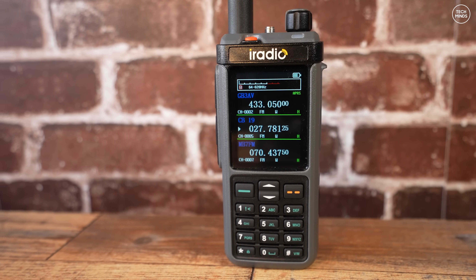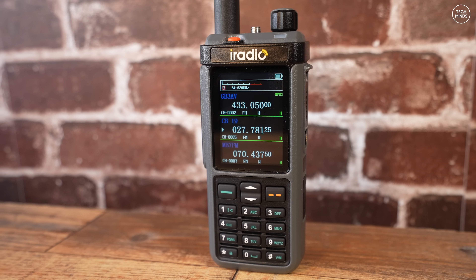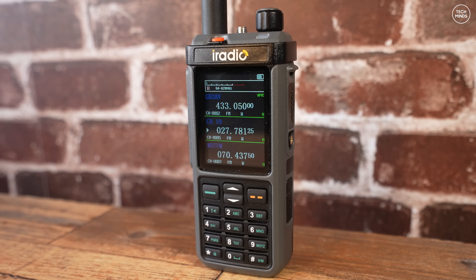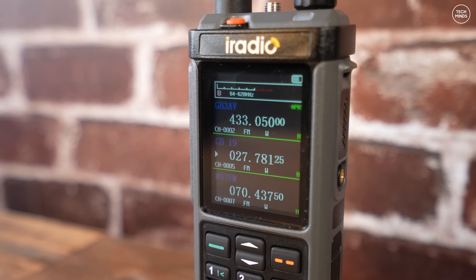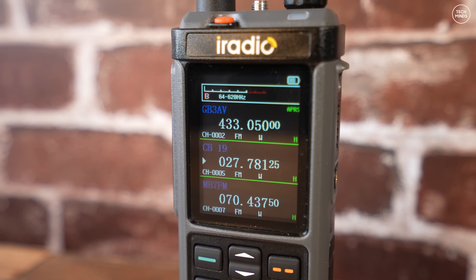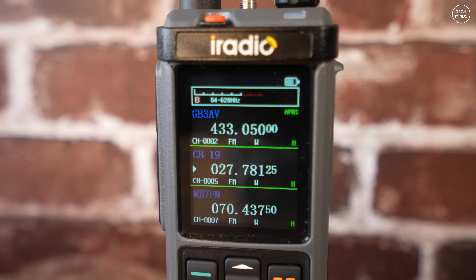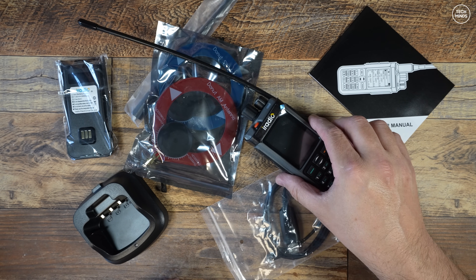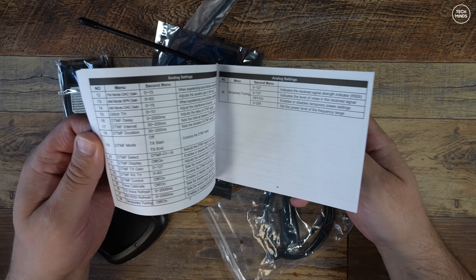If you're not worried about GPS, carry on watching. This handheld radio not only supports 2 meters and 70 centimeter transmit and receive, it also has a built-in HF multi-mode receiver. It can even transmit on 27, 28, and 29 megahertz using FM, which covers the 11 to 10 meter bands. The question is how much power does it emit on those bands and are those transmissions clean? For those interested in the airband, AM airband reception is also supported — but will it sound good enough?